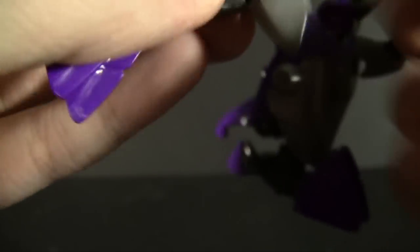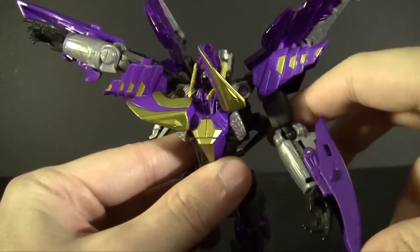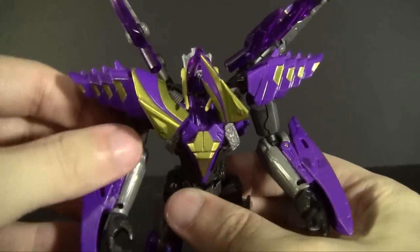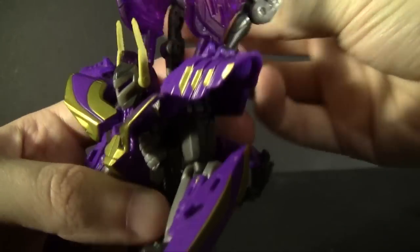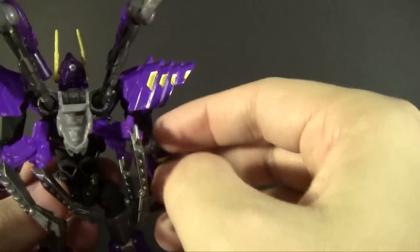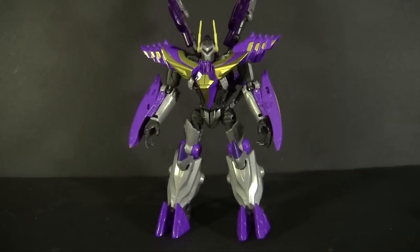It's unfortunately not cooperating — it's all there, it's just not too tight. Let's move on: rotate the butt around to become the two arms, finish off the chest section, hold the antenna and rotate the head around. Depending on what you want to do with the beast mode legs and wings, you can call the robot mode done. That is our Cybertronian form Kickback from Fall of Cybertron.